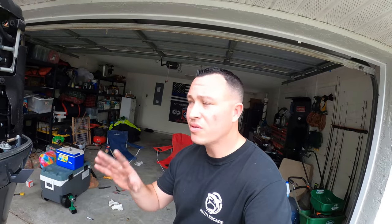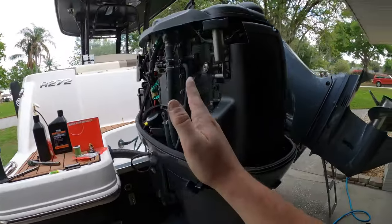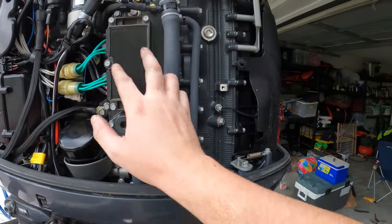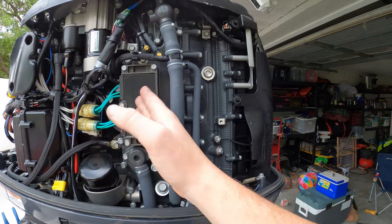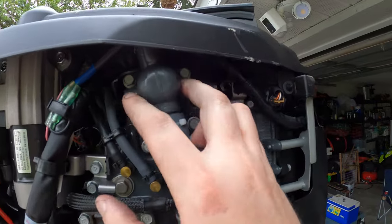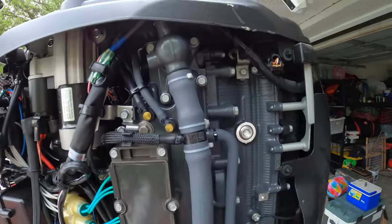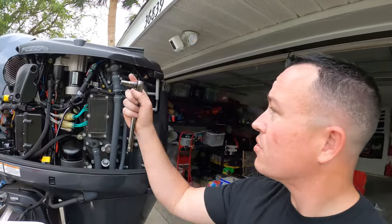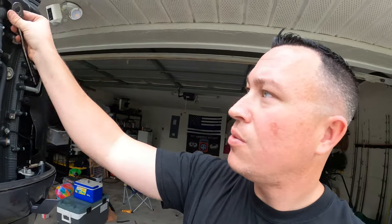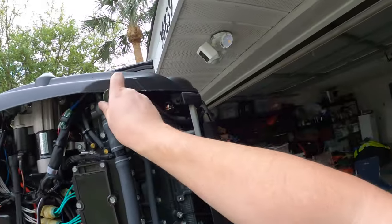All right, oil change is done and everything's level. Now we're going to change out the thermostat. If you look at the motor, it's going to be on your port side, which is your left. Look for your oil filter — right up here you can see three bolts: one, two, and three. It's like a little triangle. Take those three bolts off and that will loosen it up. You'll have a little bit of condensation come out, but it's actually very easy to replace.